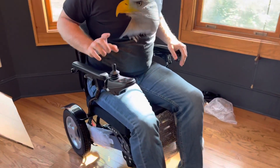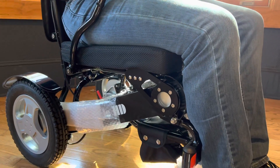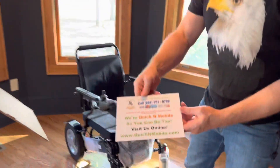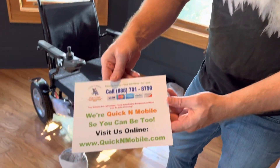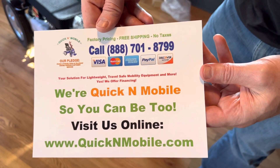Stay tuned. Please feel welcome to leave any comments and ask any questions in the comment section. A lot more to come — one more opportunity to pause the video so you can learn where to find us online at QuickenMobile.com. Thank you so much for watching.